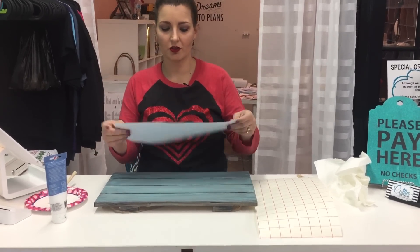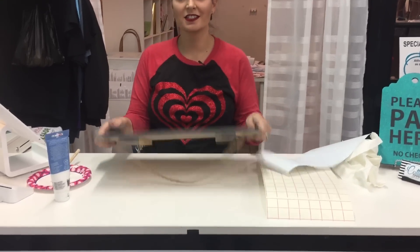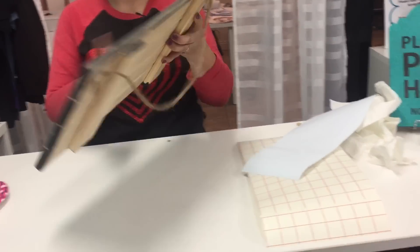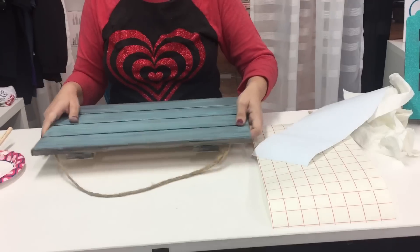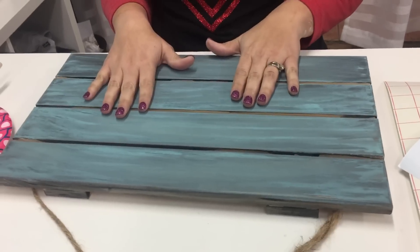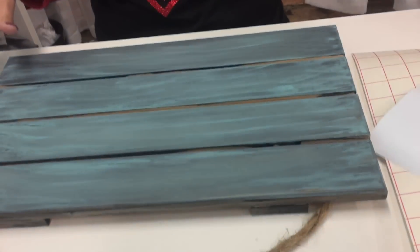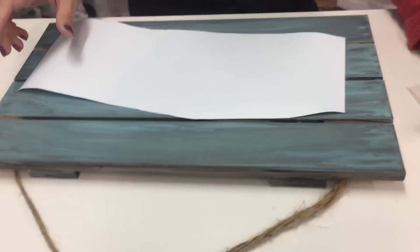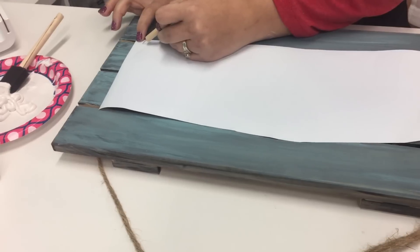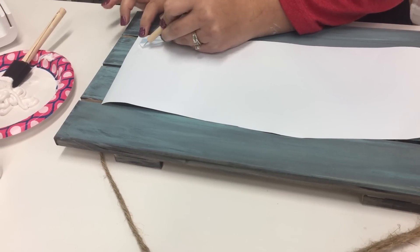Hi, this is Betsy from Cutting Corners Vinyl in Nederland, Texas. Today I'm going to go over how to use your Oracal 651 as a stencil to use on painted wood or canvas signs. This was a cheap little palette that I bought at Hobby Lobby. I painted it with the wall color and then dry-rubbed some matte black over it to give it something extra. I went ahead and cut my design.